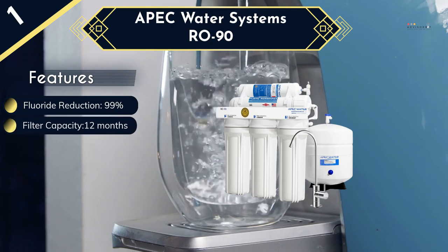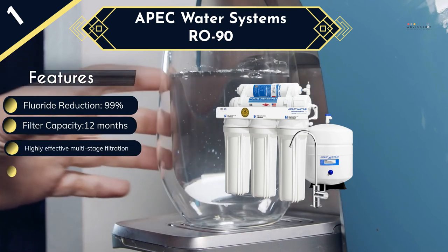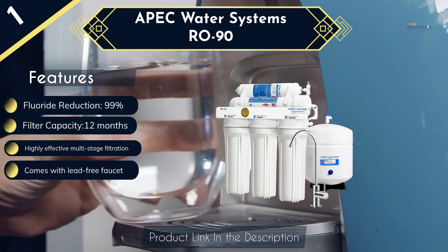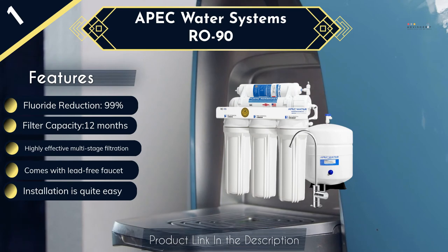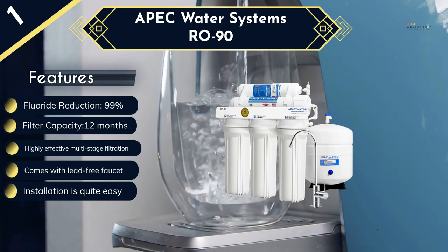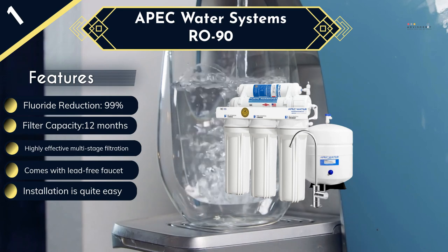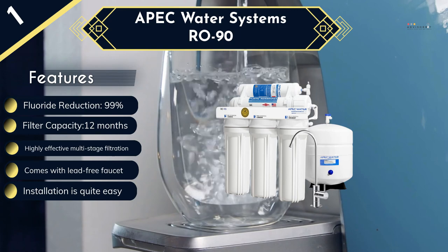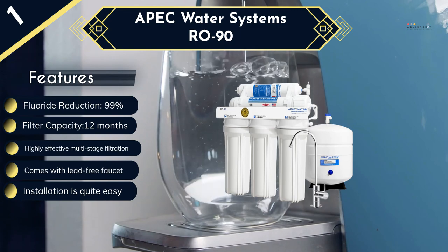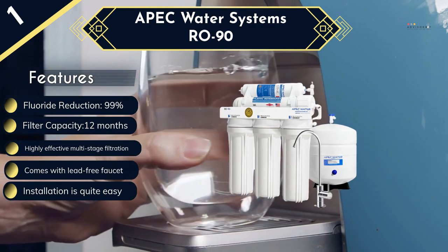When you buy this reverse osmosis filter, you will also get an elegant lead-free faucet, and it also comes with a high capacity tank to ensure you always have filtered water on demand. The filtration is super quiet and you will hardly even hear anything, and the assembly is super easy despite the complicated appearance of the water filter. Because this is quite a large system, it will take up most of the cabinet space under the sink. However, this is not a big deal because it is always advisable not to use the cabinet with the filtration system for anything else. And even with the wanting manual, this should still be an easy system to install.